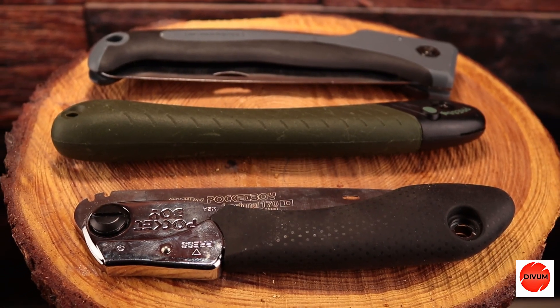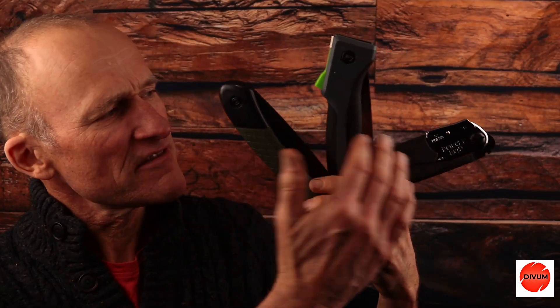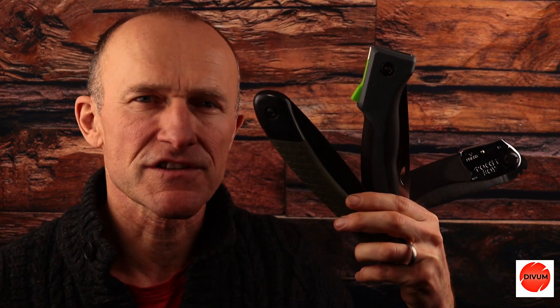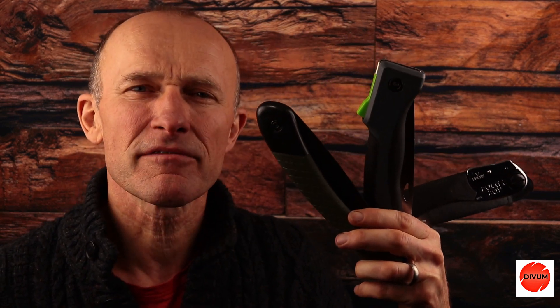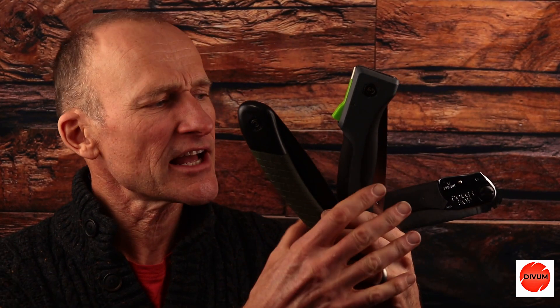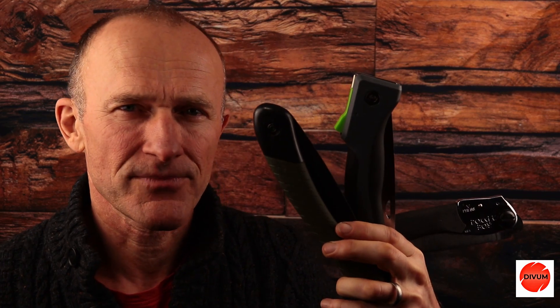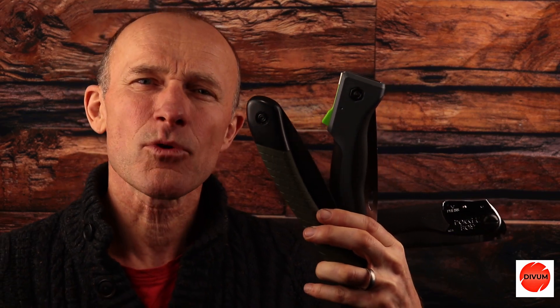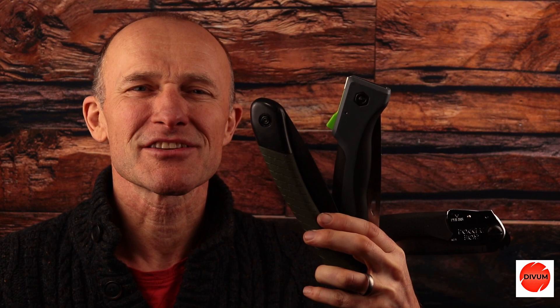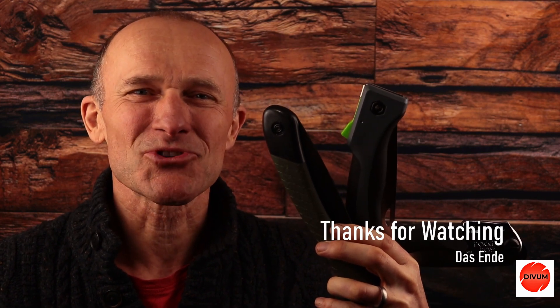I'll leave it down to you to decide whether or not you think efficiency or economy are the most important factors in choosing your folding saw. So there you have it folks — three very different folding saws for you to consider. I hope you found this video informative. Please let me know in the comments below, and if you want to find out a little bit more about these folding saws, you can click on the links in the description. Thanks very much for watching. Please consider subscribing to the channel, share and like, and until the next time, thanks for watching. Bye bye.